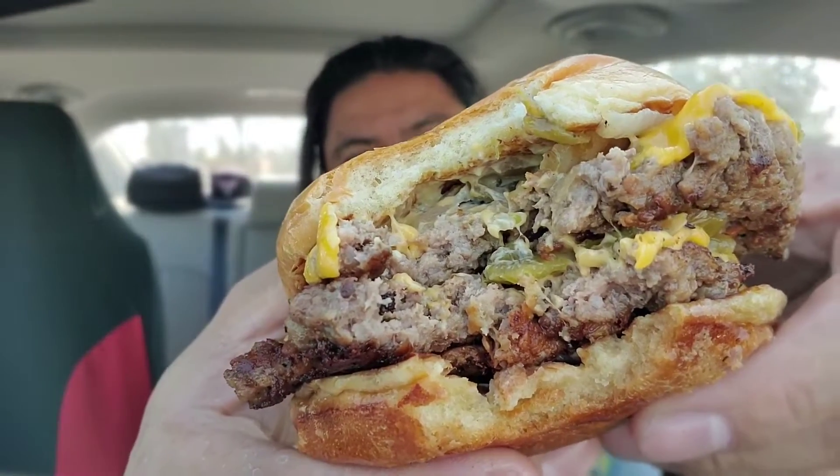Mmm. Oh man. Right away you get the beefy flavor, the cheesiness and the gooeyness. That looks like a mess, but that just means it tastes awesome. The hatch chilis — all the chili is really getting in here. The heat is no joke. No joke.